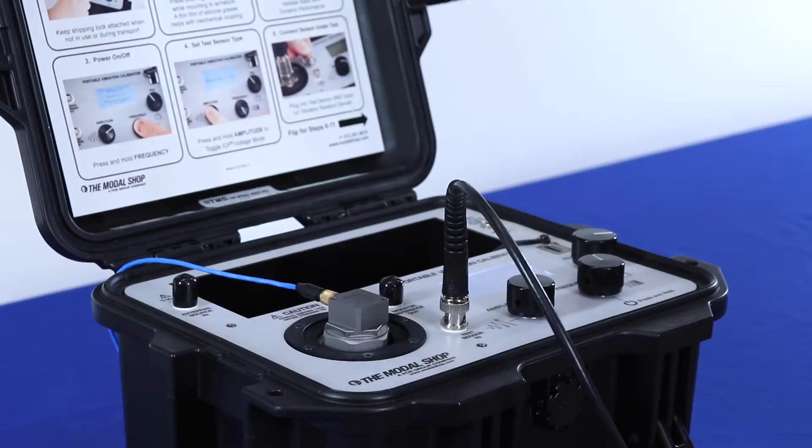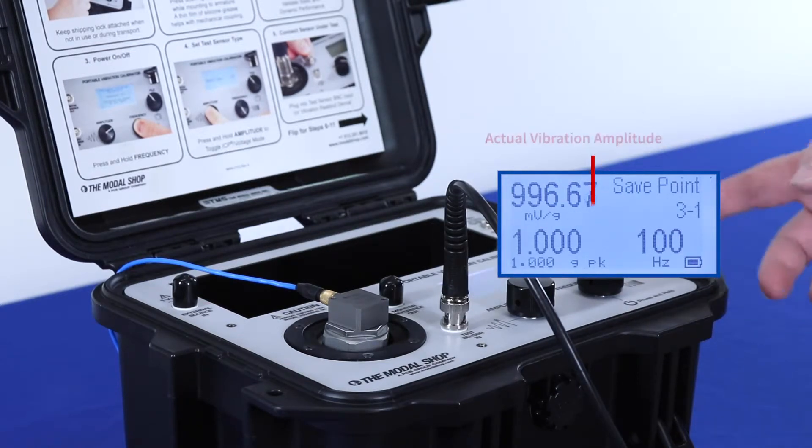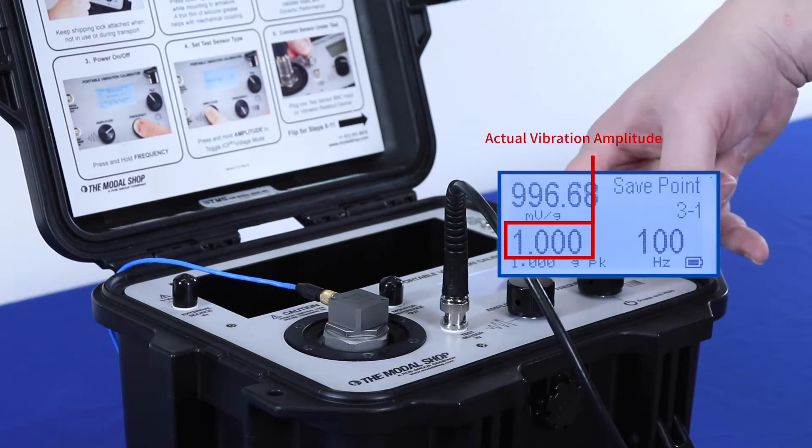We're going to calibrate this PCB Piezotronics 1000 mV per G DC MEMS accelerometer at 6 points, beginning at 100 Hz and ending at 1 Hz. You can see here that the sensitivity of the sensor under test is 996 mV per G at 100 Hz. My actual vibration amplitude is the bigger amplitude number that you see on the screen,